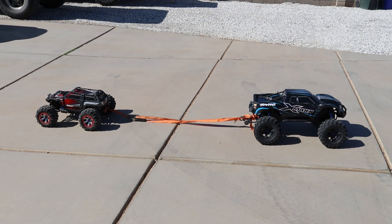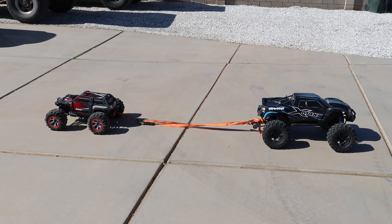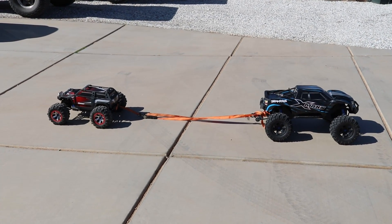Alright, the first surface we're gonna try is on the pavement — we got the dividing line in the center. I got the Summit in low range with the diffs locked in. Let's go ahead and do it.